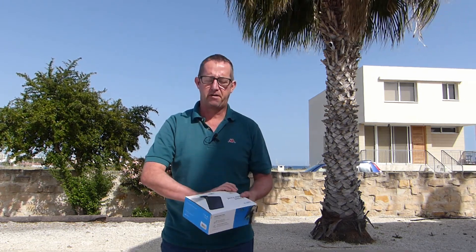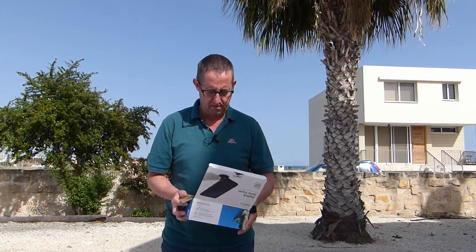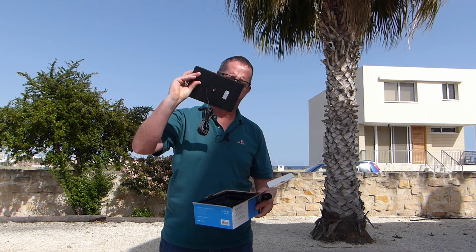So here is the Reolink solar panel designed specifically for the Argus 2. One panel, nice long cable.